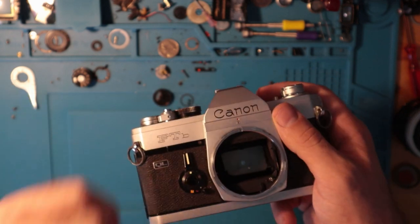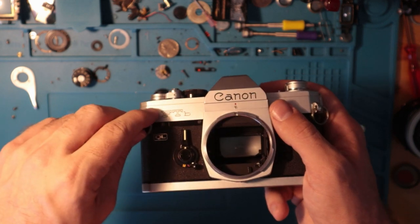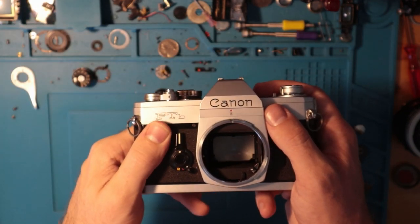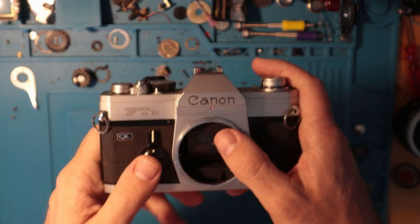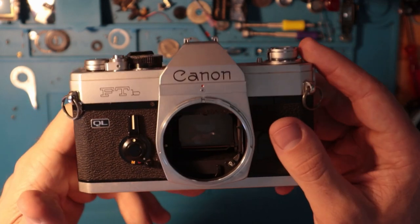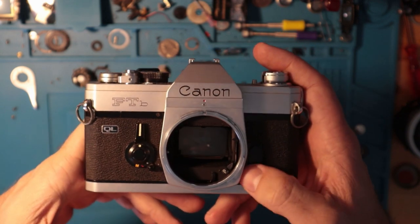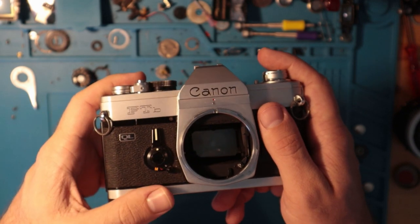I'll be honest — I know the sunny 16 rule, but it genuinely makes no sense to me. I've got a little app on my phone that's a spot meter, and I have an ambient light meter, so I'd just use those rather than guess. Anyway, I think that'll just about do it for this video — this is a Canon FTB walkthrough. I hope you enjoyed it and learned something. If you have any questions, you can comment below or email me, and I'll catch you on the next one.